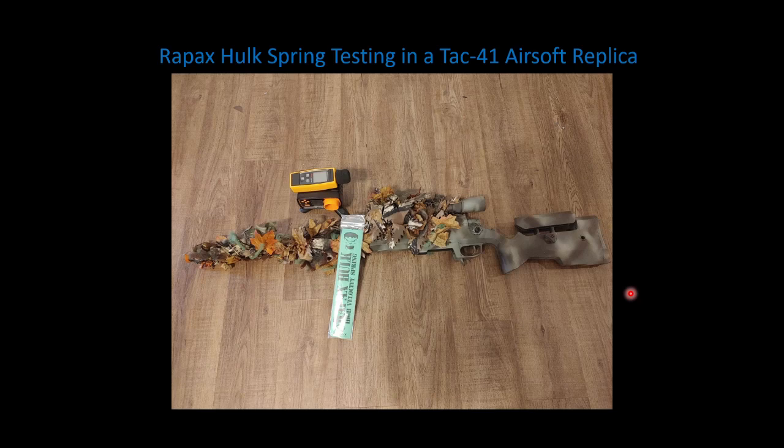Welcome back to the Airsoft Boneyard and FPS channel. Today we're going to continue the TAC41 optimization project, this time looking at the Raypax Hulk spring on a stock TAC41 and with the advanced piston head from Silverback. We'll be adding this data to our previously collected data.